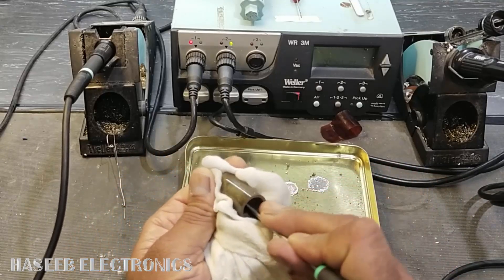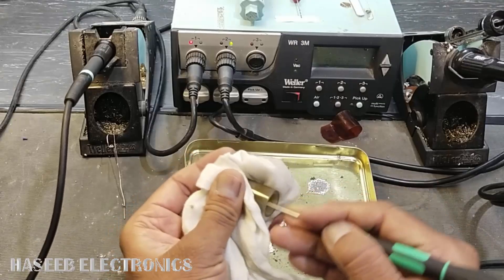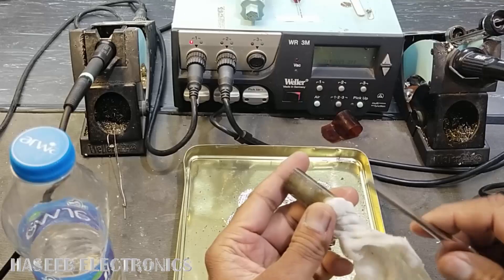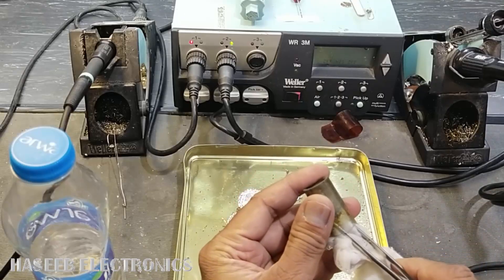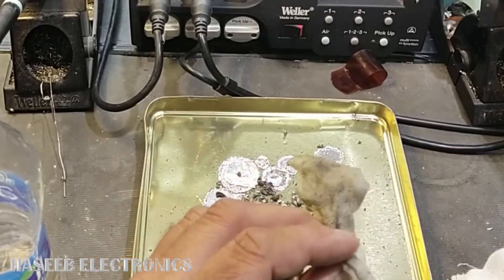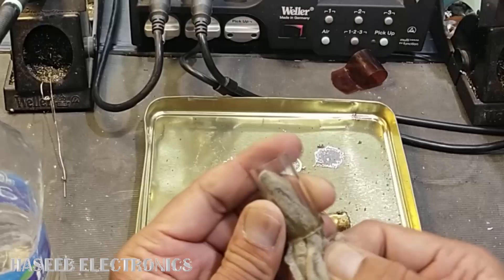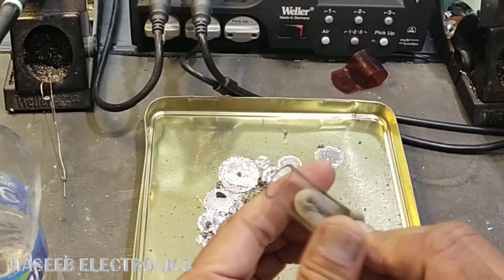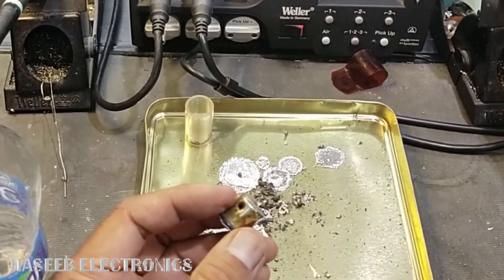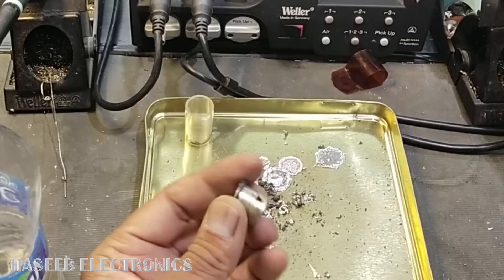We can remove the bad solder here using a screwdriver. Now, using alcohol, we will clean it. Now I have cleaned this glass. Now we will clean this filter housing.